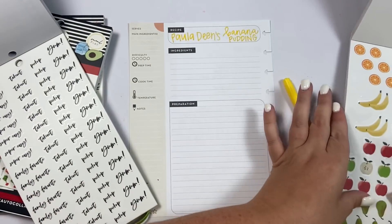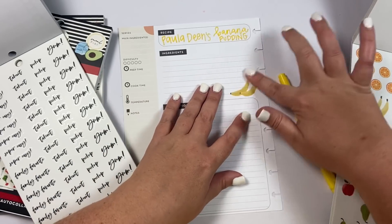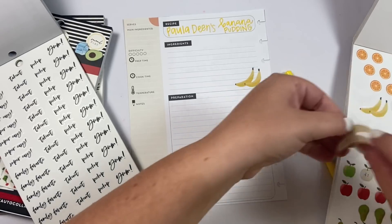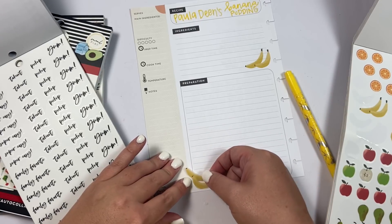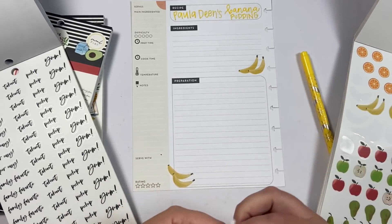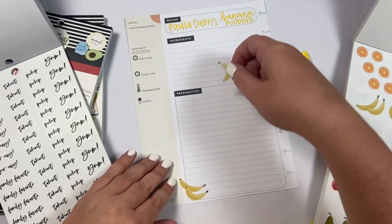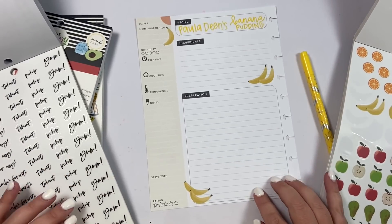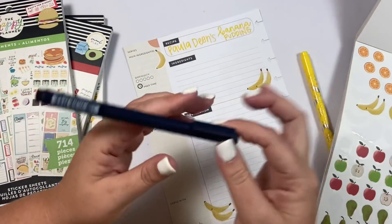I put the recipe up there and then I'm going to take some banana stickers and lay them in a few places first. The reason I want to go ahead and do it is so I can make sure my writing goes around the bananas.